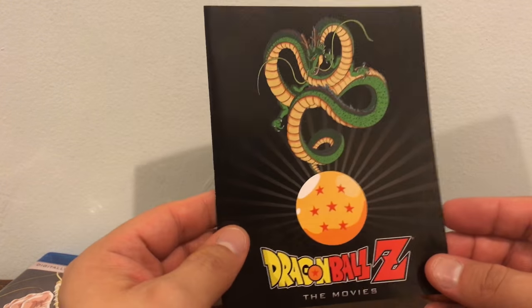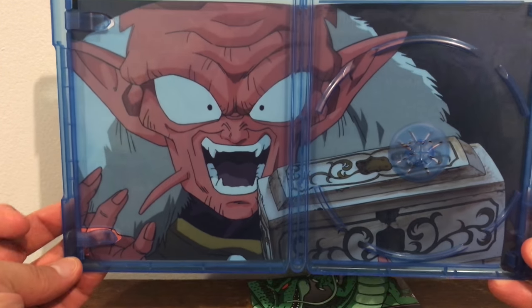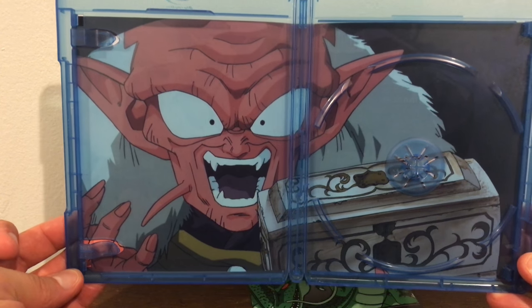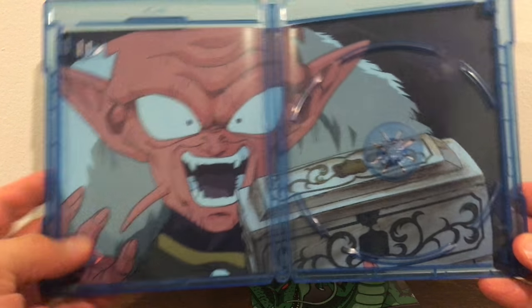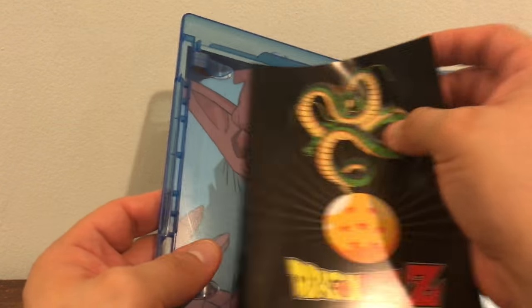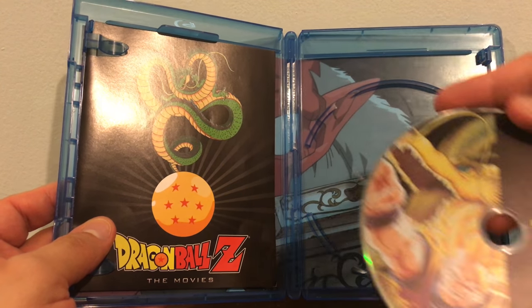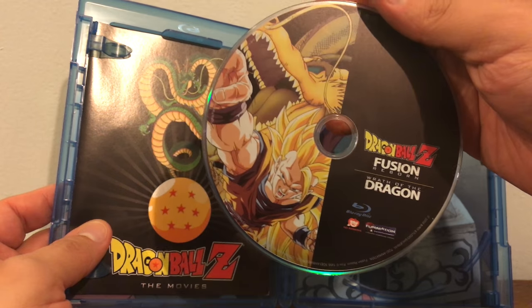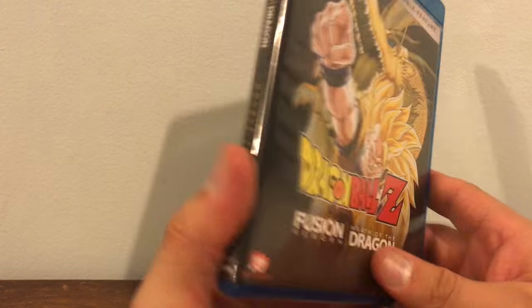That's it for the unboxing — let me give you one last look at the pamphlet. You have the movie advertisements, and you have the info on the transfer. I forgot to show you the inside of the blu-ray — that's from Wrath of the Dragon. You can get another look at it if you want. One last look at the blu-ray disc itself. I highly suggest collecting these movies, they're awesome. And now we'll look at the back of the blu-ray.